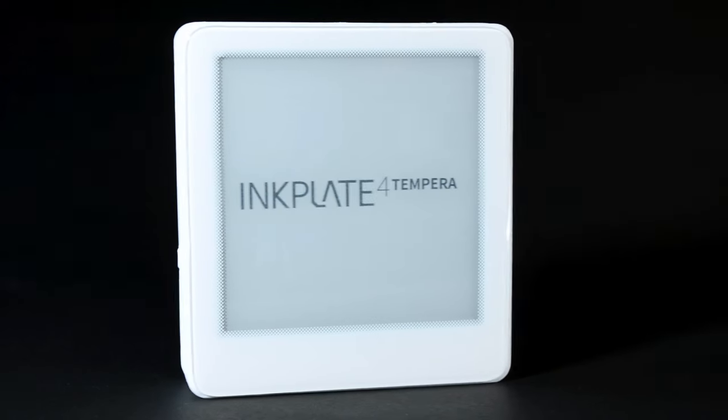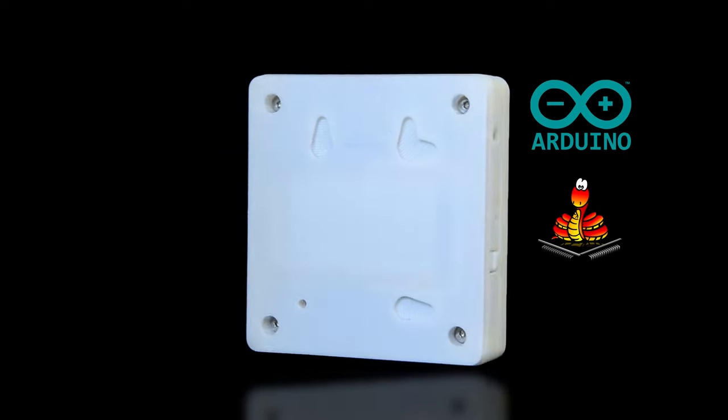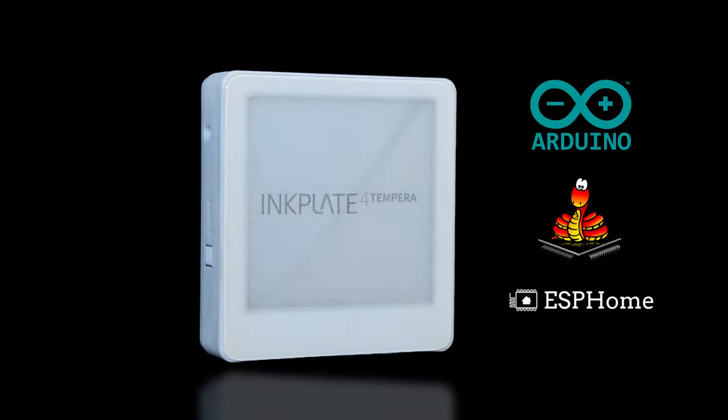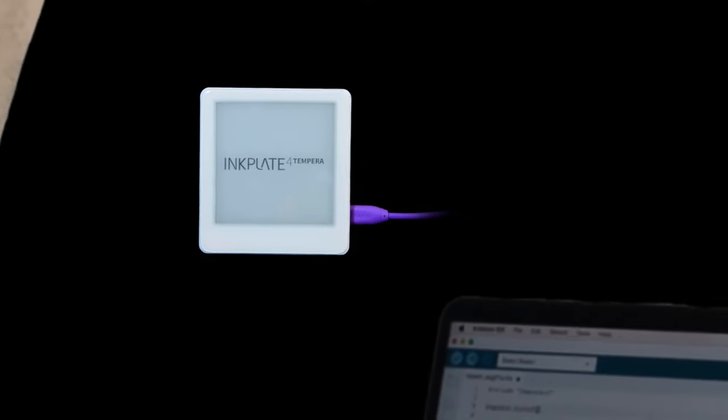Introducing the InkPlate 4 Tempra. With its all-in-one design, Arduino, MicroPython, and ESP Home support, it's the easiest entry point to create your own ePaper project.